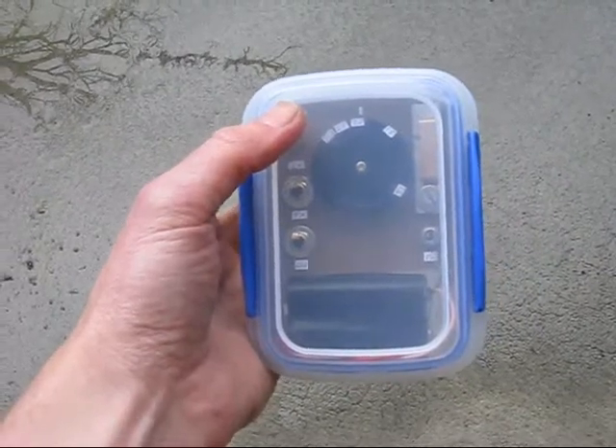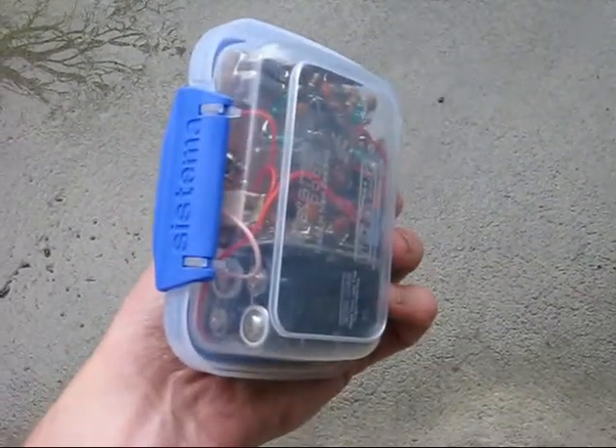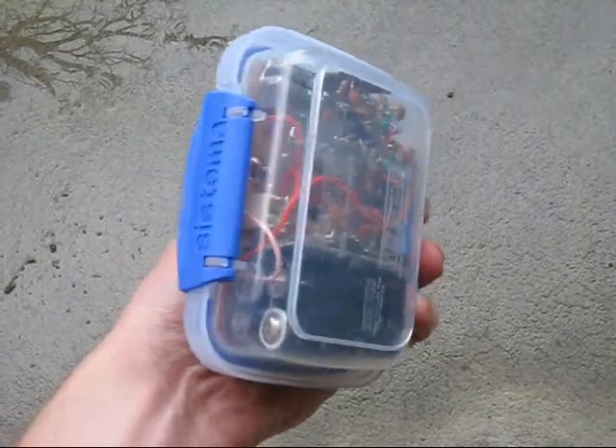A micro-sized 40-metre CW transceiver. It all fits, including the battery, in a kitchen food container.